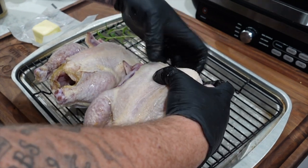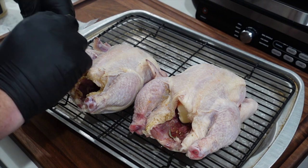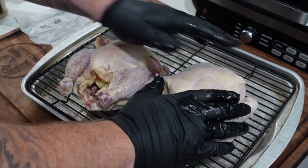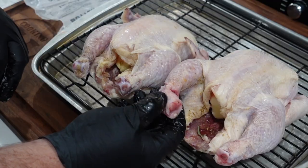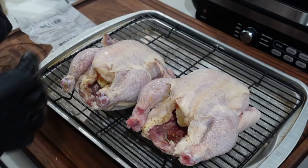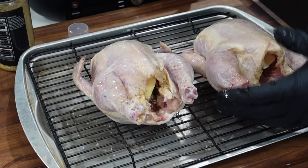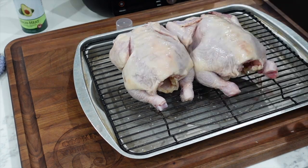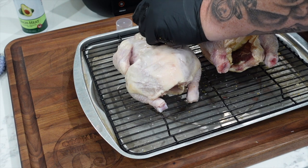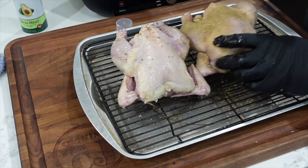I'm also going to fold these wing tips behind just so they don't burn. More rosemary, another stick of butter for the second bird. Now let's get the rub on — spray down the outside with avocado oil to help crisp the skin and help that rub stick. Flip them over, go in with that beer can chicken rub. Just giving it a light coat, light dusting all over.